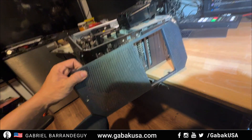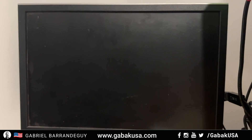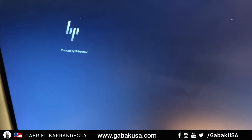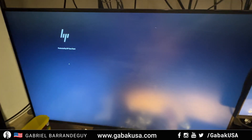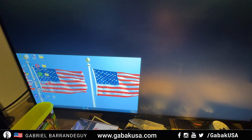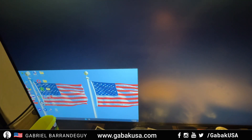Now we're going to turn on the computer so you can see it works. It's starting to boot up — there we go, it's booting up and I'm not getting any error, as you can see. I have eight monitors in this setup and everything is great — no errors, nothing. Hopefully you enjoyed this video; see you next time.